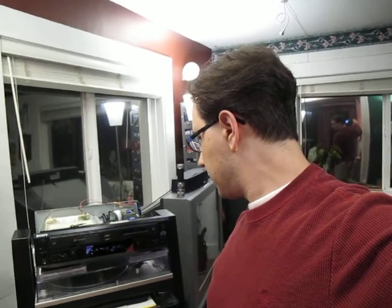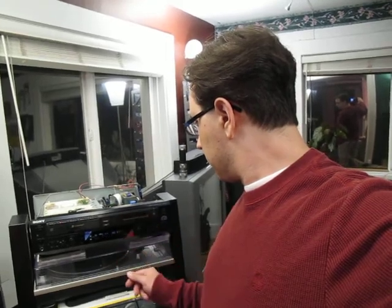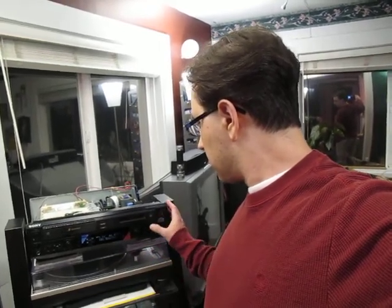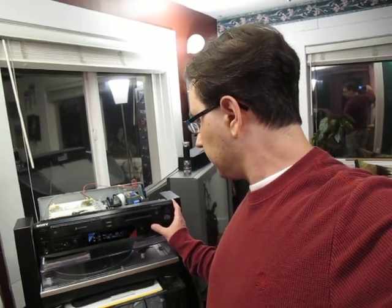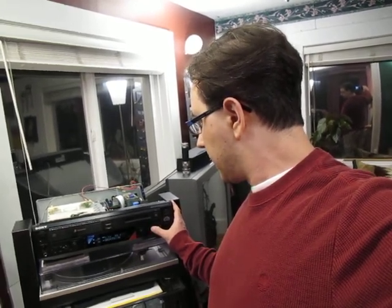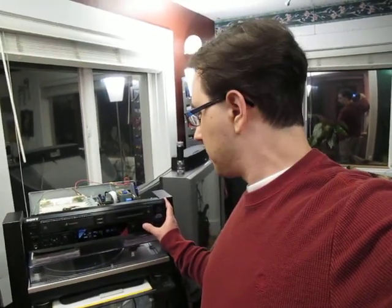So here's the unit. What I'm going to do is place a minidisc right into it and have a look around the machine to show you what we've got going on. It's reading the table of contents — looks like we've got Everything But The Girl here. So let's hit play.